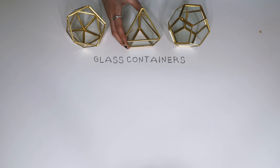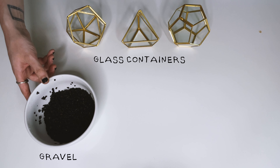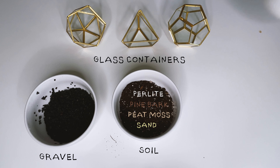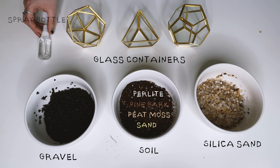Today we have three open glass containers, our trusty small grade lava rock, our soil mix made out of perlite, pine bark, peat moss, and sand. Silica sand to add a top dressing, and a spray bottle with filtered water.